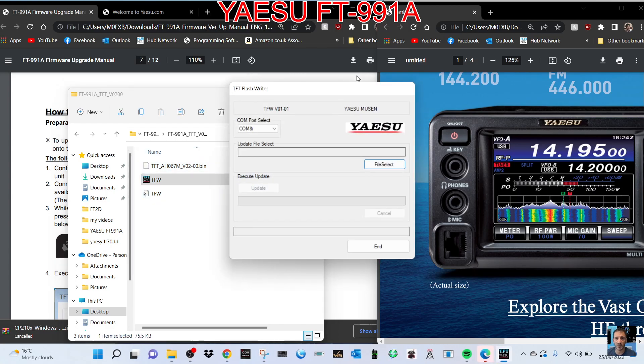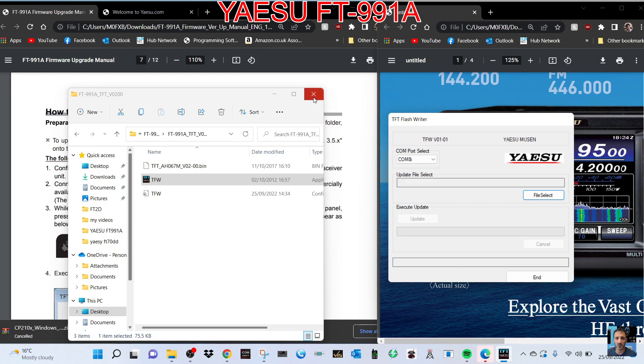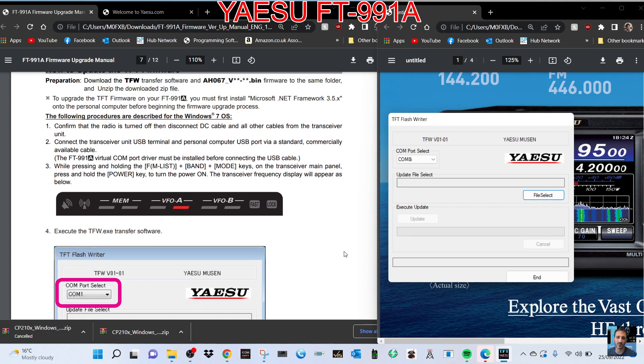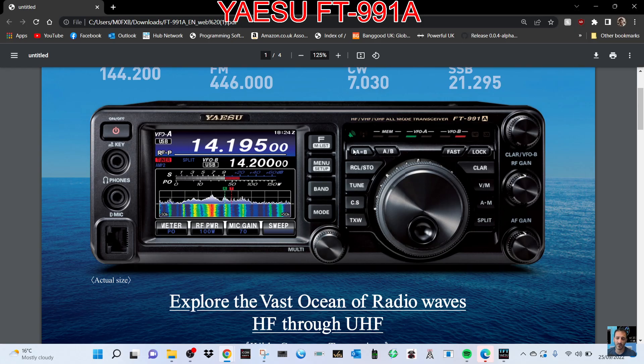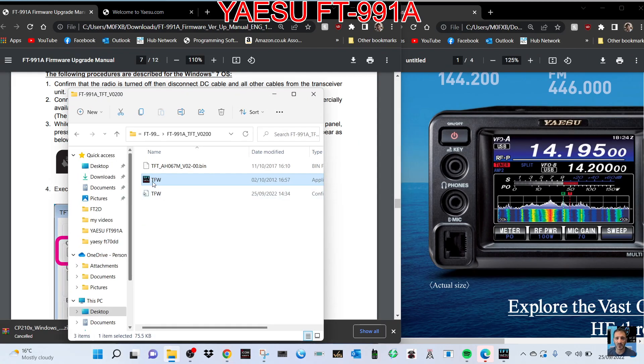Go back to our file, FT-991, and we're looking for TFT. We're going to follow the instructions. How to update the TFT: confirm the radio is turned off, disconnect the DC cable and all other cables from the transceiver, connect the transceiver USB terminal to the PC USB port via a standard cable. The virtual COM port driver must be installed — we've done that. This time you're going to press FM List, Band, and Mode while turning on, so hold those three keys and turn on the radio.